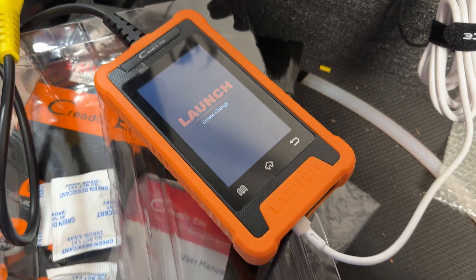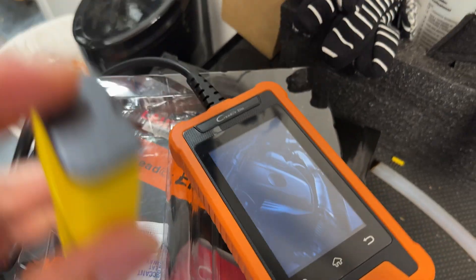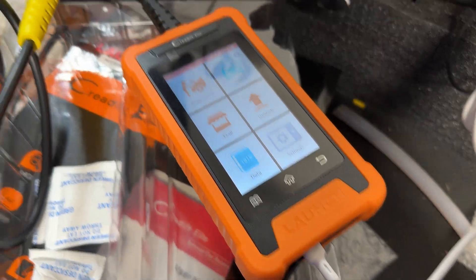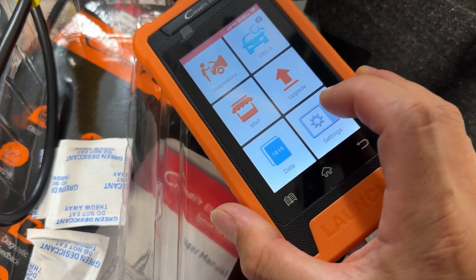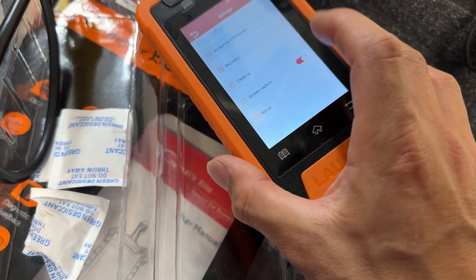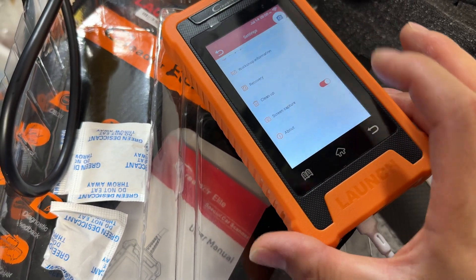Since I have it here not plugged into the car, you can plug a USB-C cable to it with power and it'll turn on. Generally when you're in the car, the OBD2 port with 12 volts coming from the car will keep it powered. Once you get into the settings you can check your network connection, time zone, language, and you can also enable screen capture so you can email screenshots to yourself.